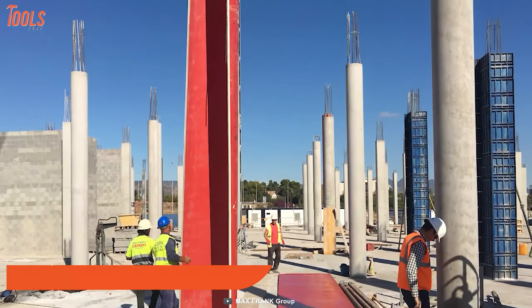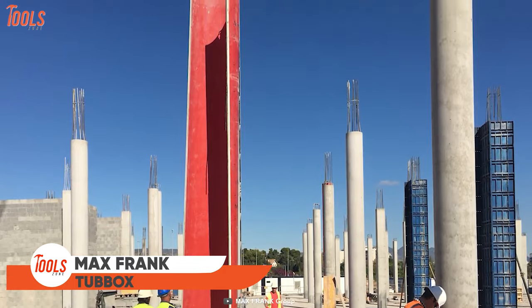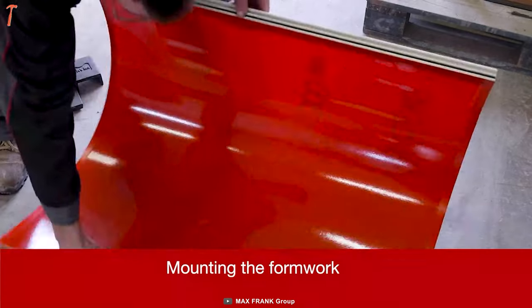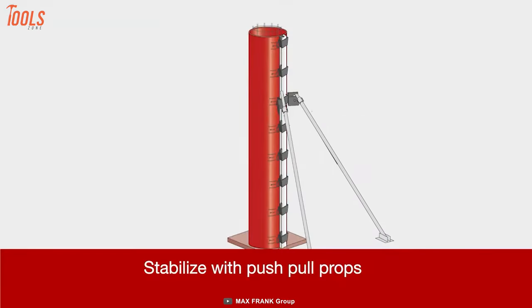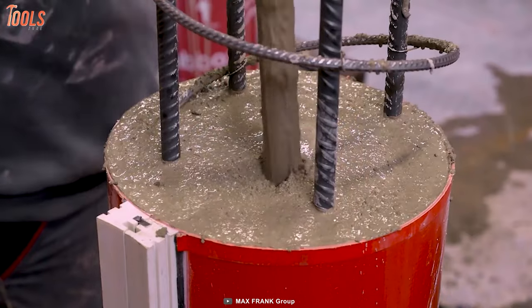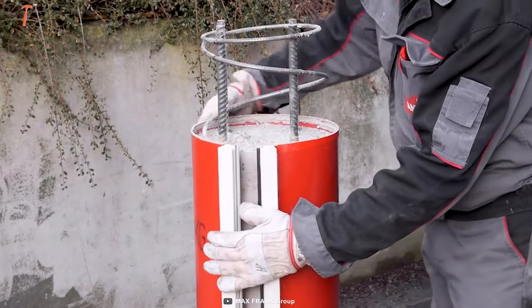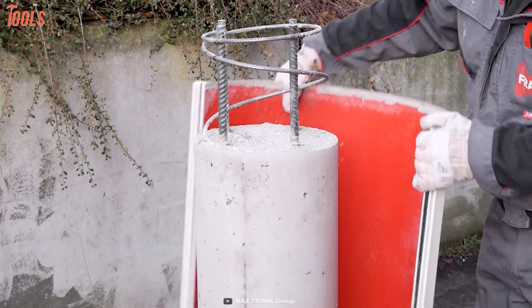Now you can produce concrete columns in different geometries and surface qualities with these tub-box column formers. Start by mounting the formers accurately and then stabilize them with push-pull props. After that, pour the concrete perfectly and swirl it properly with a stick. Just wait for a specified period, then strike the formwork and detach it. No doubt you are going to get a perfect finished concrete column.